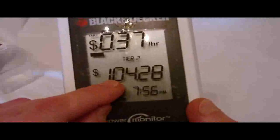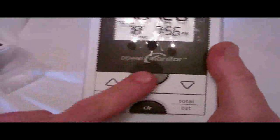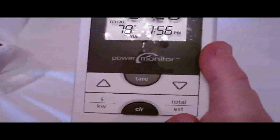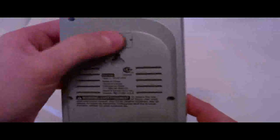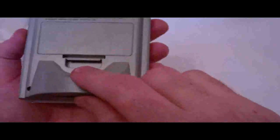You can see it has 37 cents an hour, Tier 2 — I don't know what that means yet. Estimated bill, temperature outside, and a time. Power monitor, we've got buttons here — up and down, kilowatts, power estimate total, and a clear button. On the back we've got a little hook. This is the battery compartment, obviously. And it's a removable stand, so you can hang it up on a wall if need be.